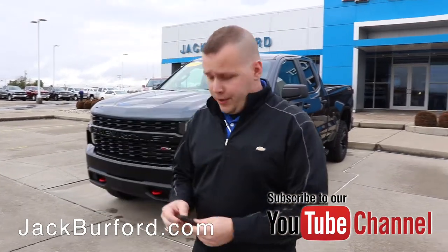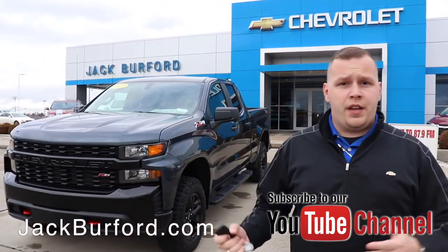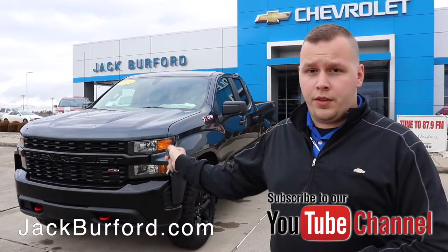The first thing you're going to want to do is of course be in a good range of your vehicle. Depending on the key fob strength, it'll determine how far away you need to be. So you're going to hit the lock button once at least — I hit it twice so I hear the horn.